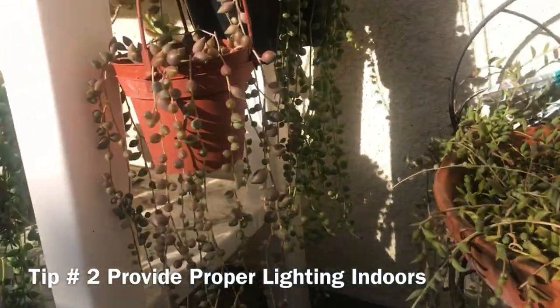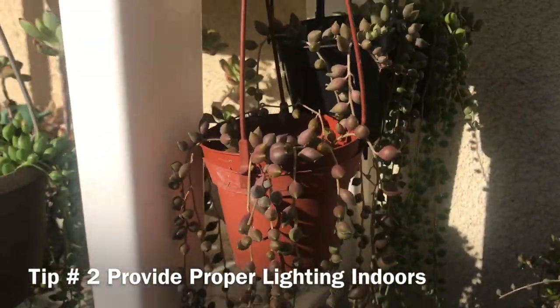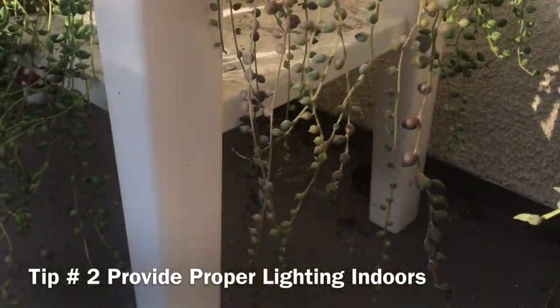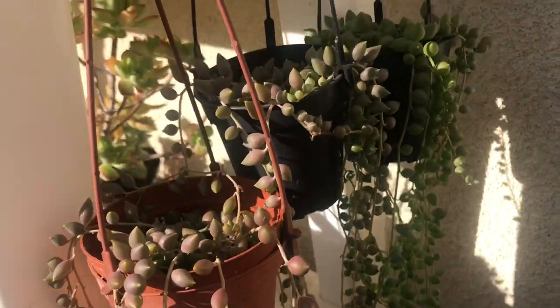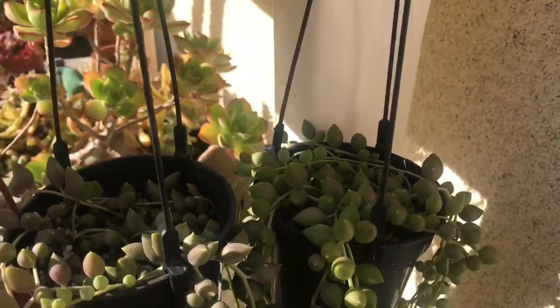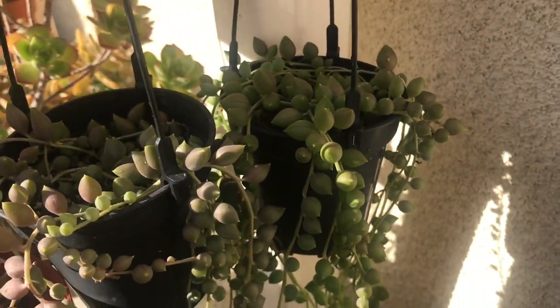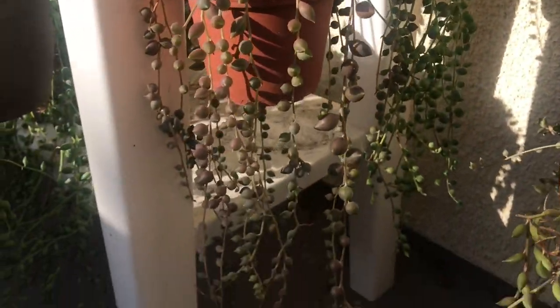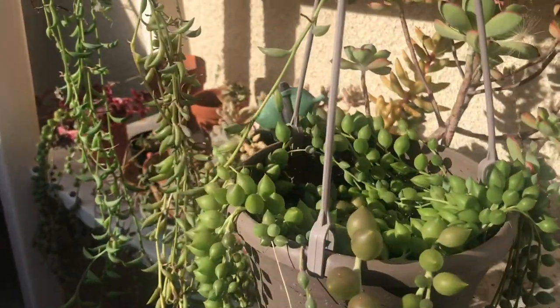Tip number two: provide proper lighting indoors. When kept indoors, they need to be placed in a location with plenty of light. Since the sun's rays are naturally less intense indoors, you do not need to worry about burning the plant as much. Find a bright spot in the house with plenty of light and sunshine. Try to have the sun hit or shine on the crown of the plant and not just on the leaves or beads.